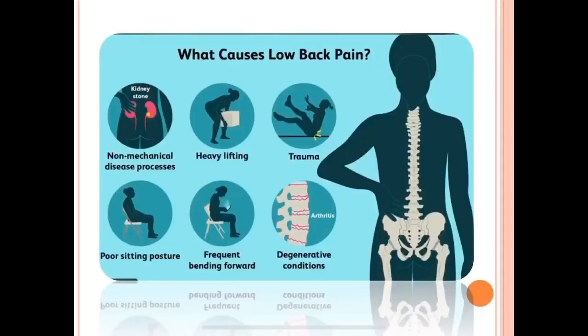Causes include internal organ pain, heavy weight lifting or any fall injury on the back, poor sitting posture at your workplace, frequently bending activities from your back, and lastly but most importantly, degenerative or age-related changes.